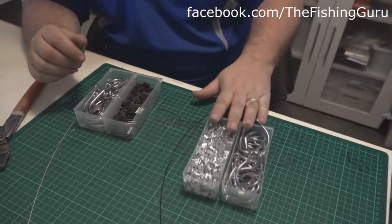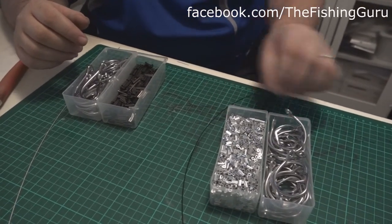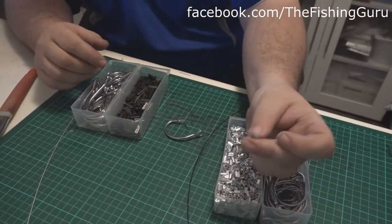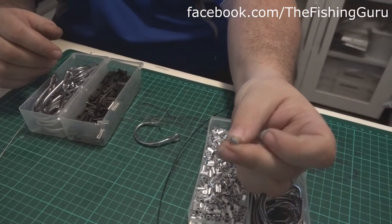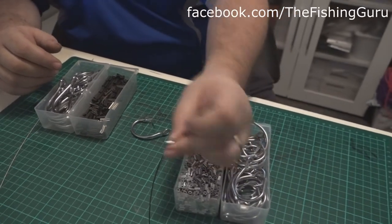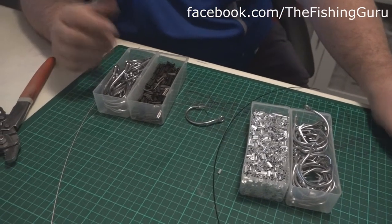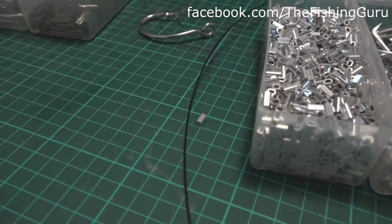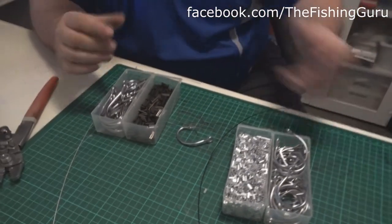We'll start with this one here. I have a 200 pound nylon coated wire trace, a 15.0 circle shark rig in stainless steel, and one of these little alloy crimps - these ones are approximately 2.2 mil. They're the correct crimp for the trace. It's really important when crimping a rig, as opposed to tying one up, that we try and match the crimp with the trace as best as you can, because it's going to make sure that you haven't got a lot of room in the crimp that could be a weak point in your rig.